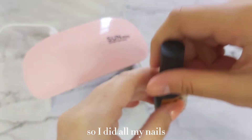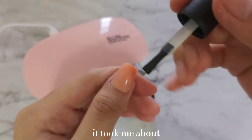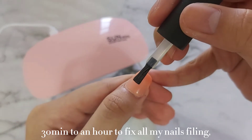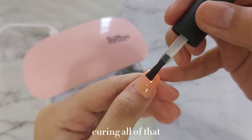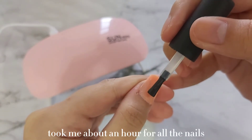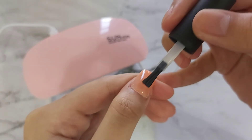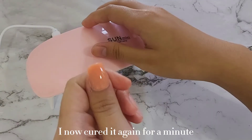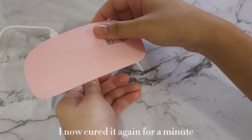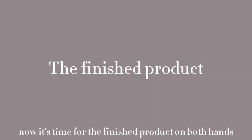I did all my nails, but I did not do all of them on camera. It took me about 30 minutes to an hour to fix all my nails — filing, curing, all of that took about an hour for all the nails. I've finished applying my top coat and cured it again for a minute. Now it's time for the finished product on both hands.